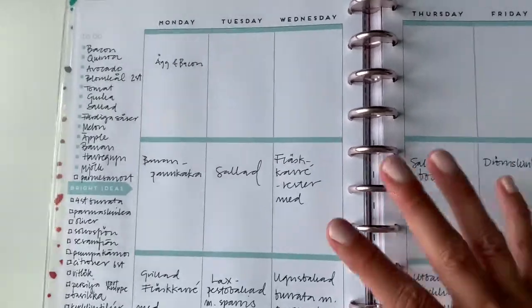So this is my analog planning, and then I'll take you to my kitchen — stay tuned.